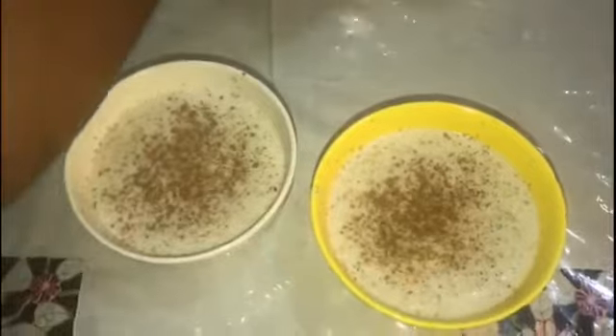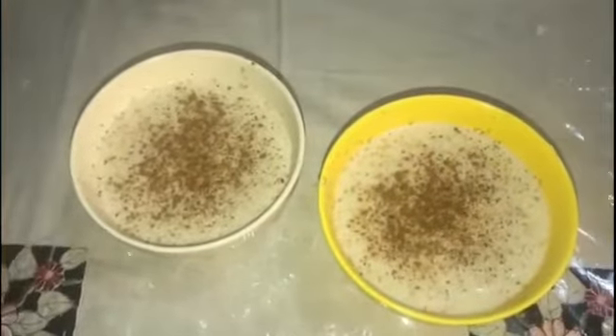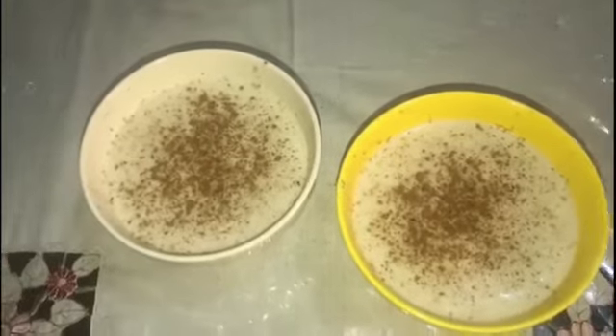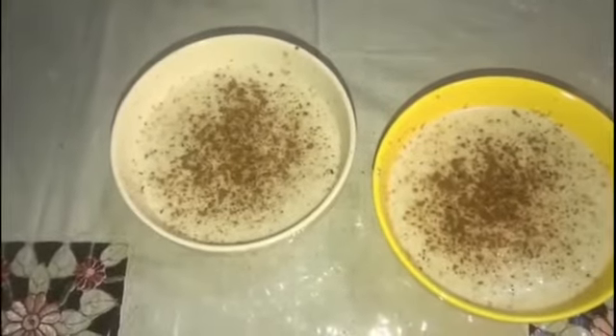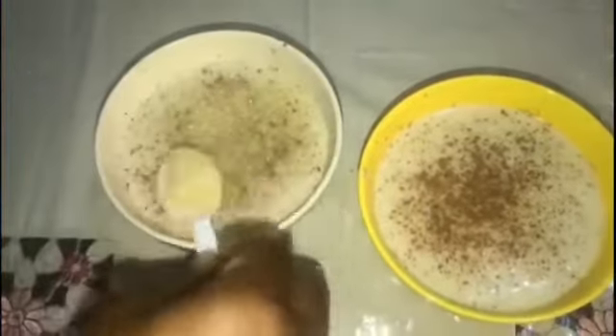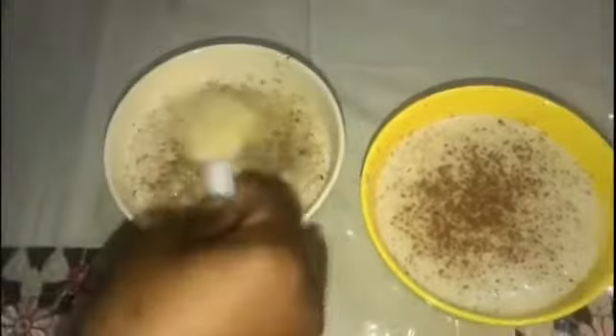Add some more cinnamon to it — how pretty! Kisara wanted sugar in hers, so I'm going to add two teaspoons of sugar in for Kisara, just like that.